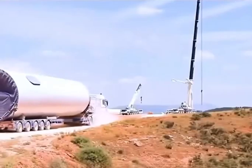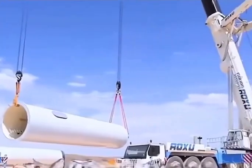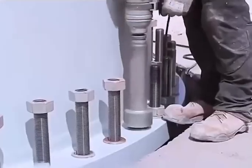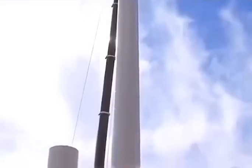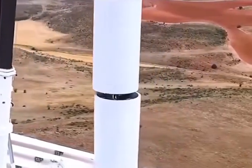The tower is transported in sections and assembled on site with two cranes. One uses a special hook, and the other uses steel ropes to lift and vertically flip the column. After aligning and tightening each screw, workers enter the scene. The second column is then hoisted, with workers inside completing the connection and locking.